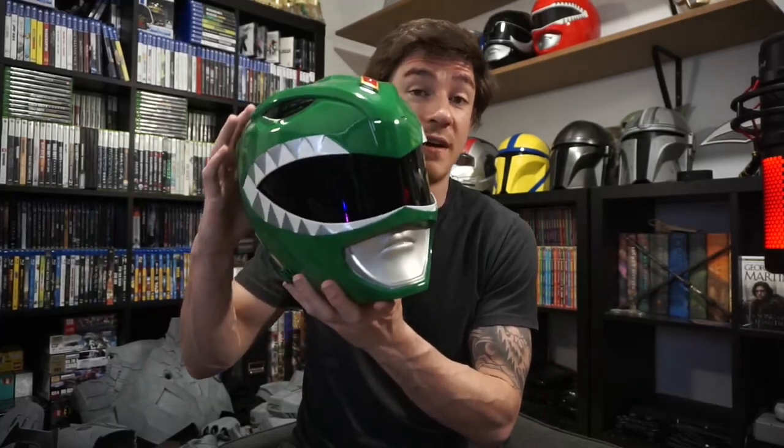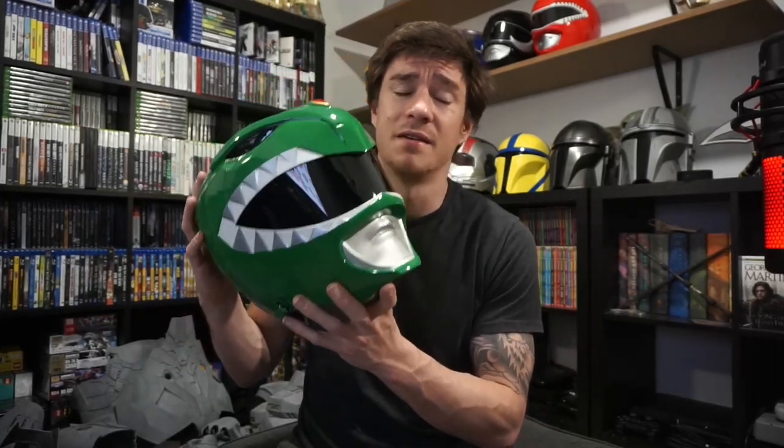That's how you get a really good visor. I love the darkness of these — it's actually better than the Lightning Collection ones. That red ranger and that pink ranger over here are both Lightning Collection, and those have a very lightly colored visor. I actually really prefer these dark visors, and you can see out of them beautifully.